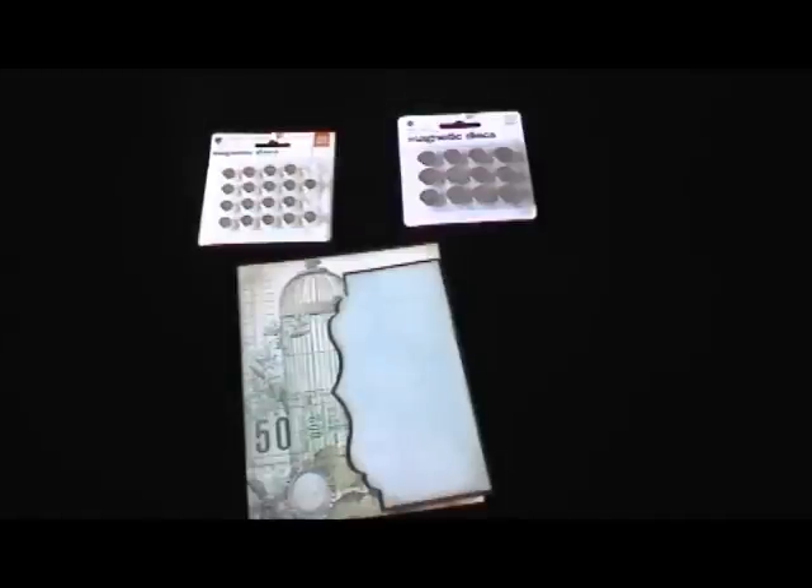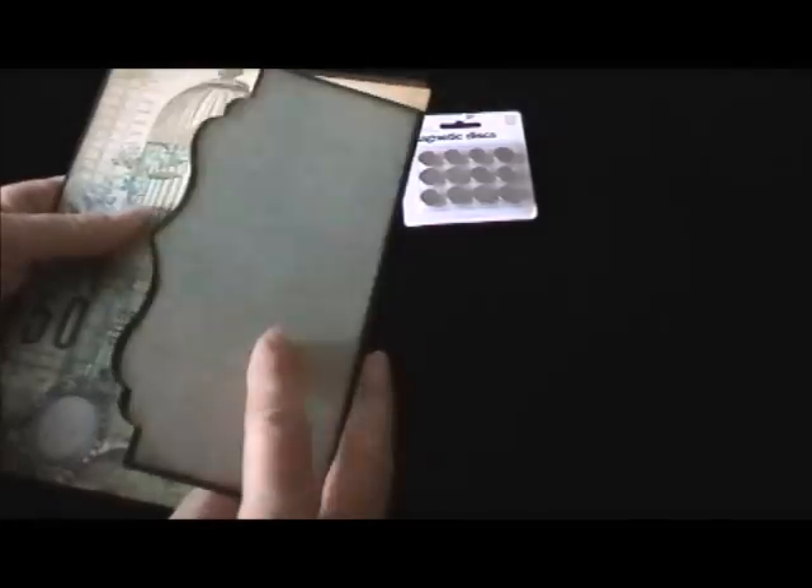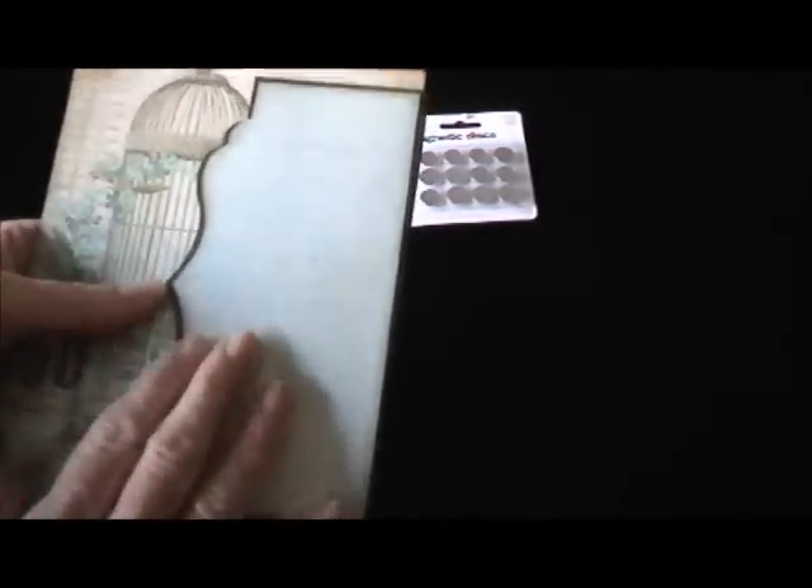One way I use these magnets is in little pull-outs. I use them in these pull-out pockets — in this particular pocket I would put a magnet on the inside, sandwiched between my black paper and my decorator paper. I glue it and stick it down, then glue my paper over it. Now I have a magnet in here and you can't even see a bump where it is.